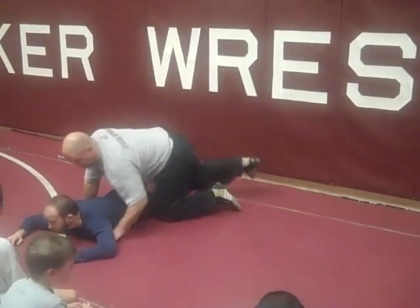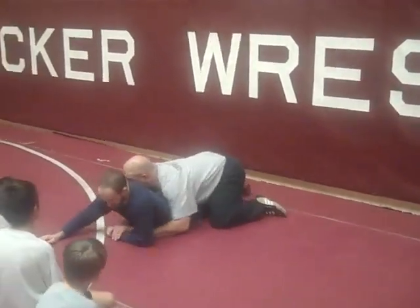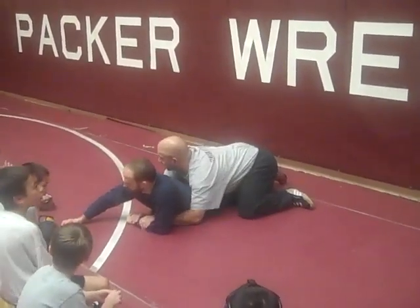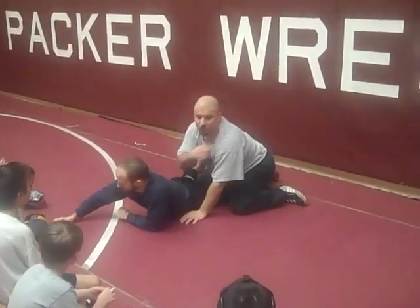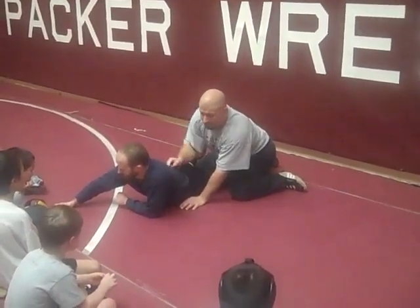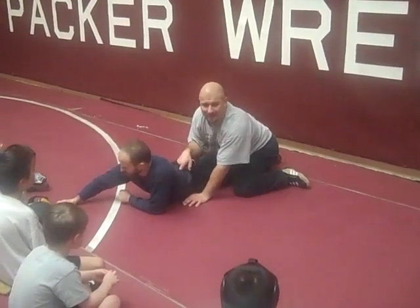Once we get him here guys, we've got what we call a two on one — two hands on one wrist. We're going to take our shoulder and we're going to push it down on his shoulder. And I'm going to work on pulling his hand out and putting it behind his back.